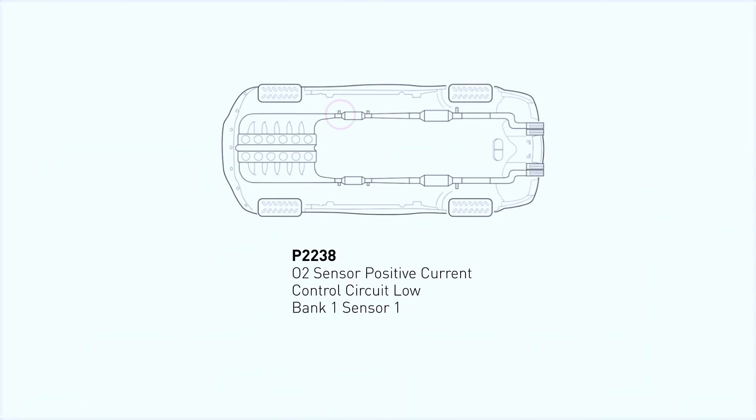First things first, you'll need a reliable OBD2 scanner to confirm the code. P2238 typically points to the upstream oxygen sensor, which monitors the air-fuel mixture before it enters the catalytic converter. If this sensor fails, it can lead to poor fuel economy, rough idling, and even increased emissions.